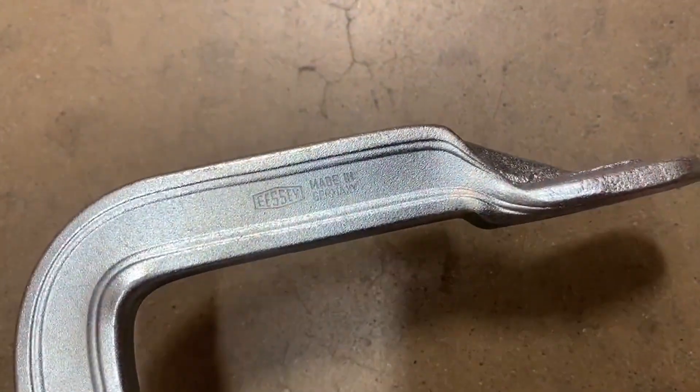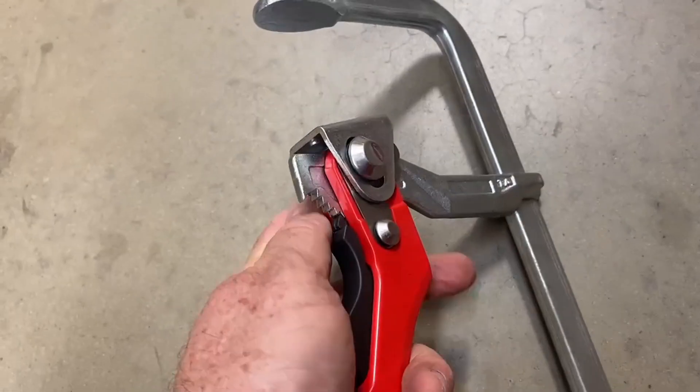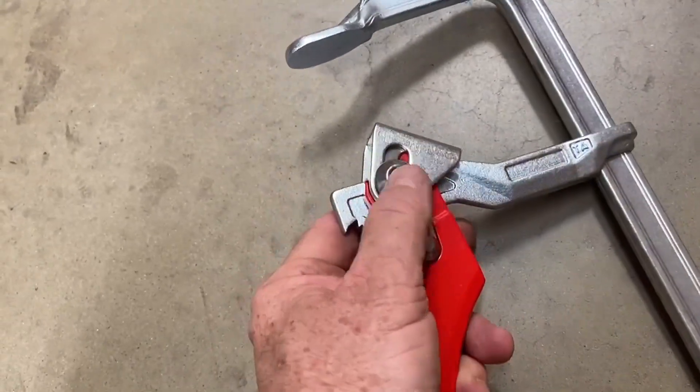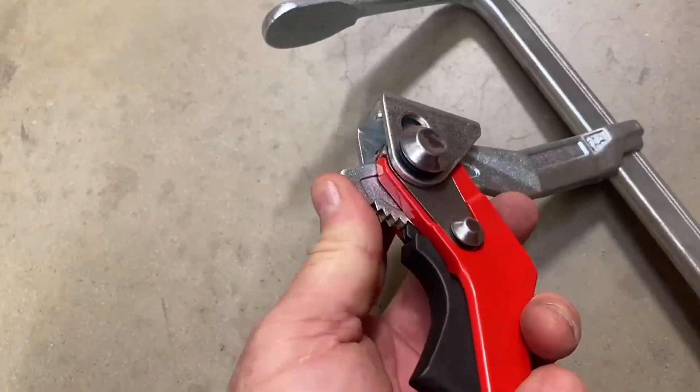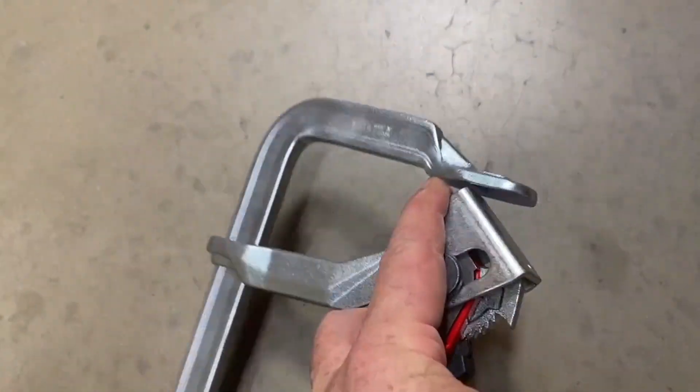They come in a range of sizes. This is European, so it's all in metric — 100mm width, and it comes down to 200mm opening. But you can get these in different sizes.